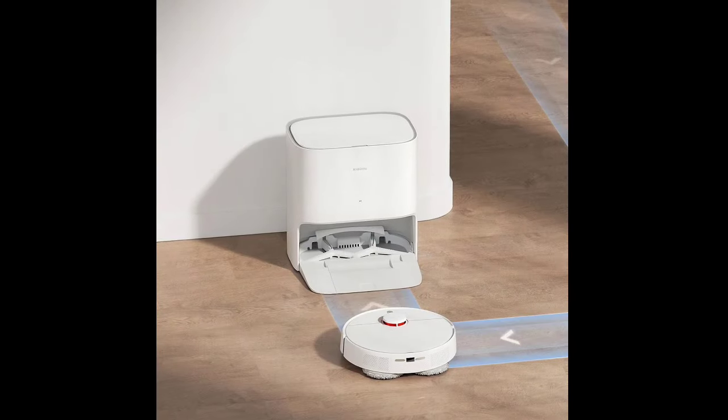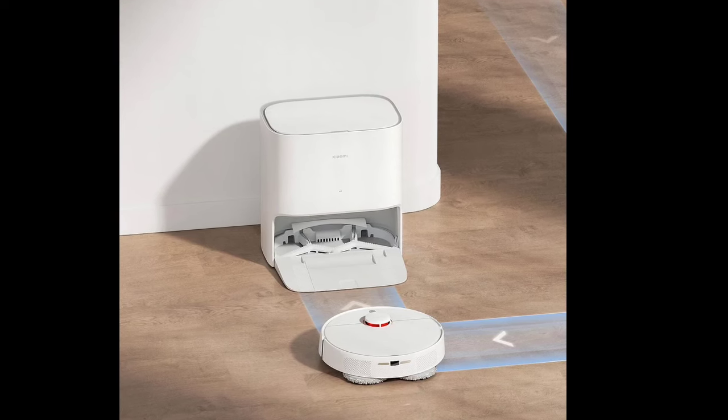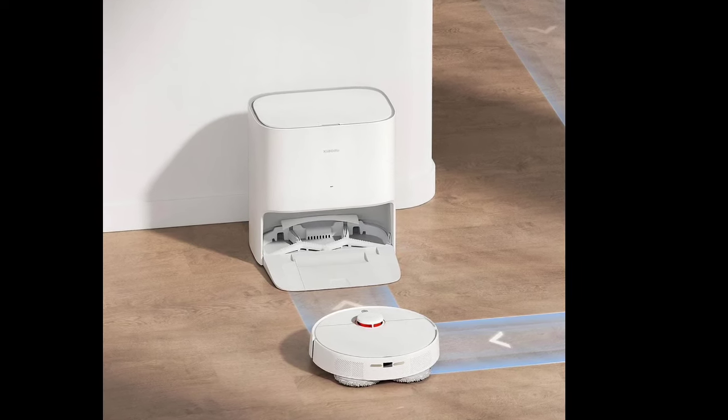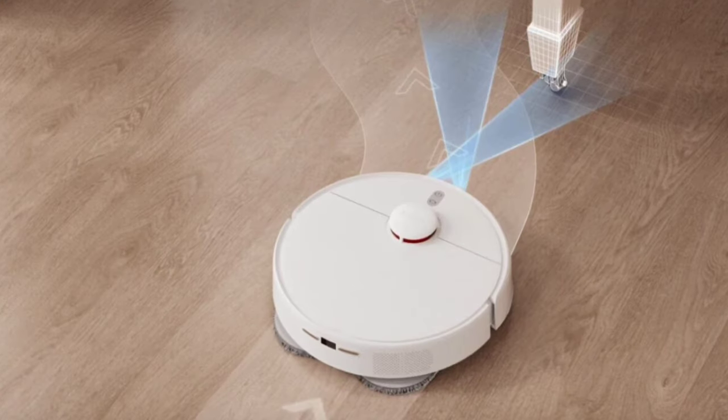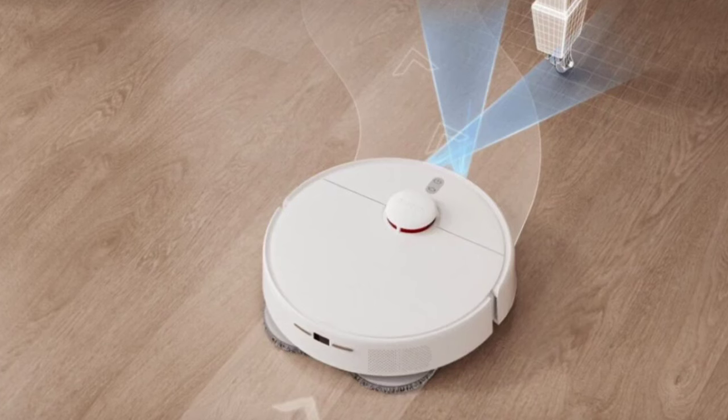The mop will automatically be raised when vacuuming or returning to the docking station, so that the pads are not soiled. The vacuum has a 5200 mAh battery, but it is unclear how long this battery sustains the vacuum on a single charge.